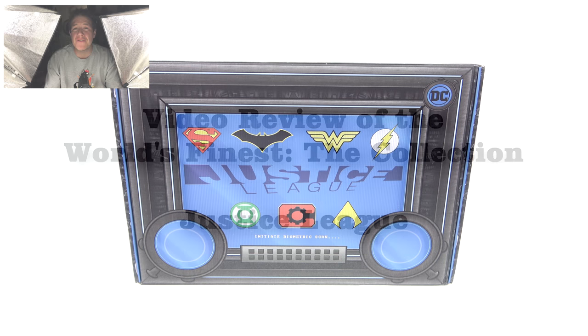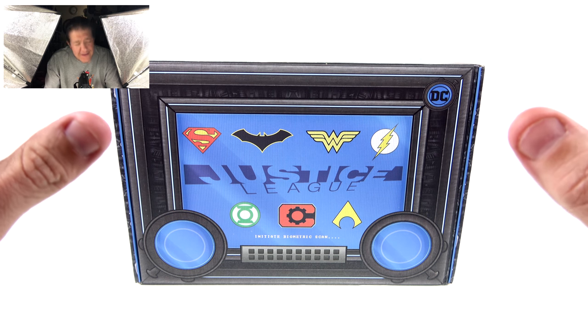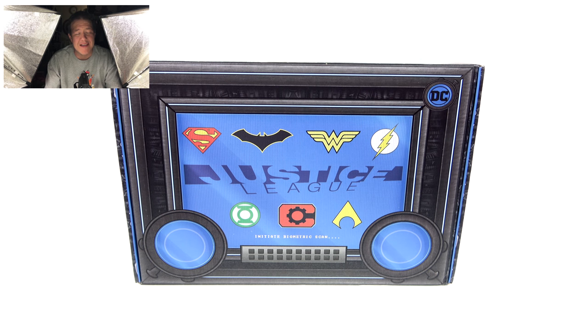What's up, you beautiful collectors and action figure fans? It's the one and only Optibottoms with another video review. On today's episode we're going to be doing something a little bit different. We're going to be taking a look at a brand new subscription box. I've done some before with the Funko ones and things of that nature, and I've always loved those — they're always mysteries and all that kind of stuff.